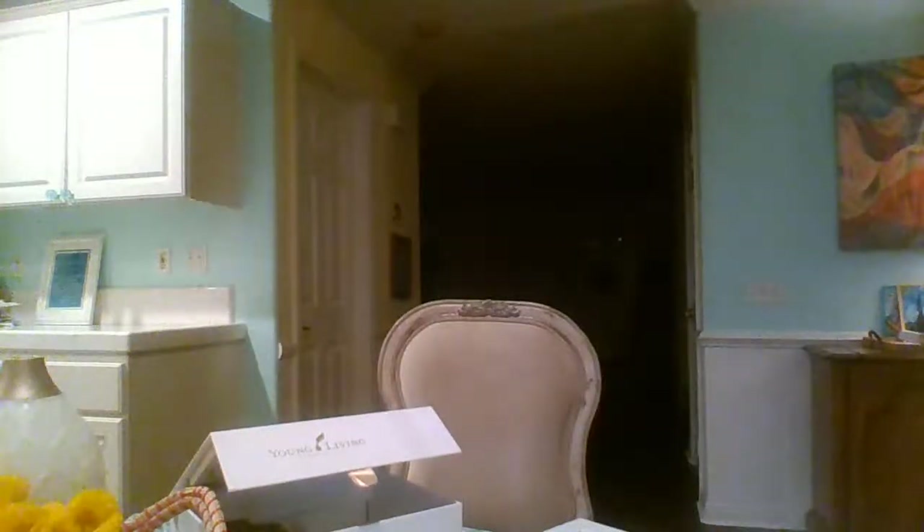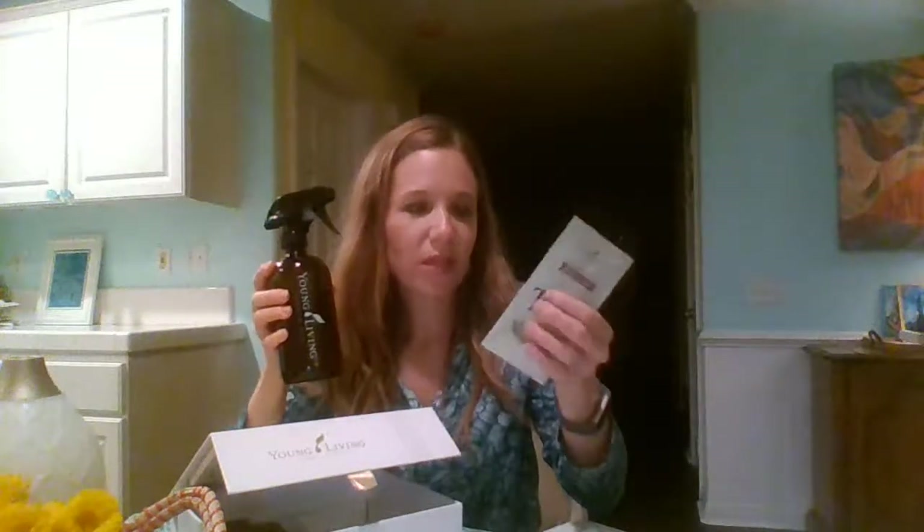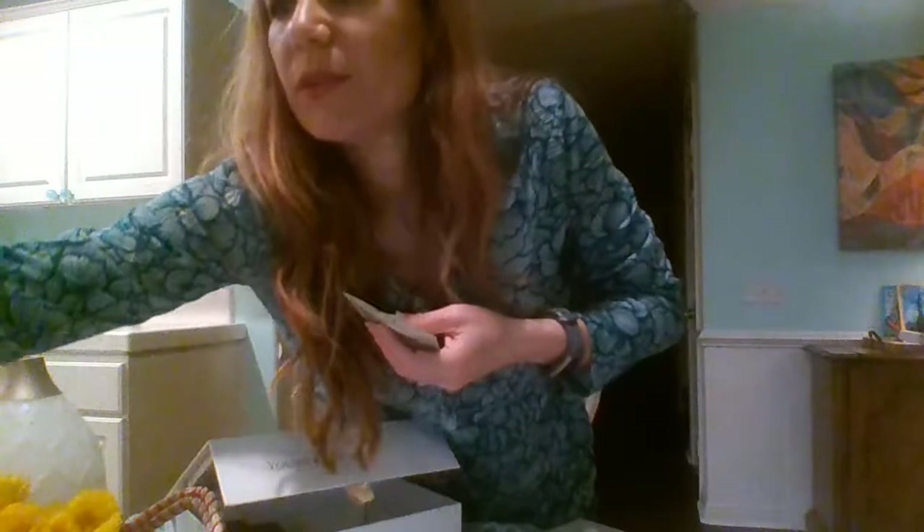You also get this lovely pouch of Thieves Household Cleaner — my second favorite product after the oils. It can clean everything. This can probably make two glass jars. You can put half of it in a glass spray bottle, fill the rest with water, and clean counters, sinks, toilets, mirrors, glass, carpet — the list goes on.